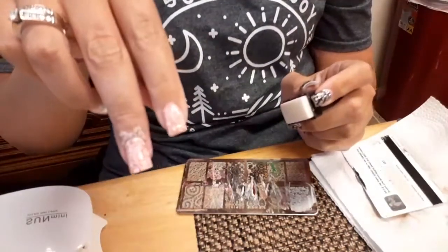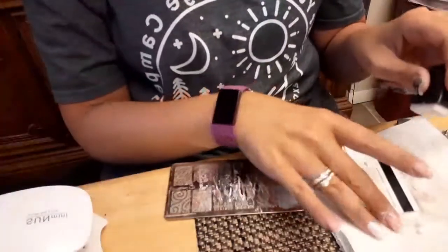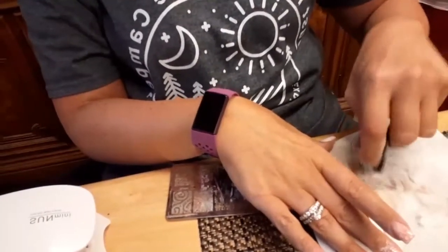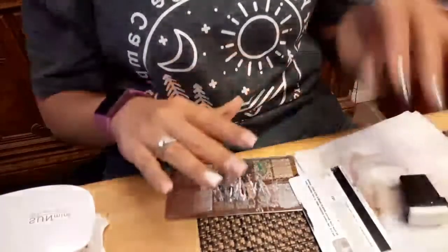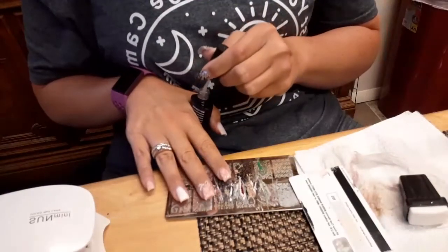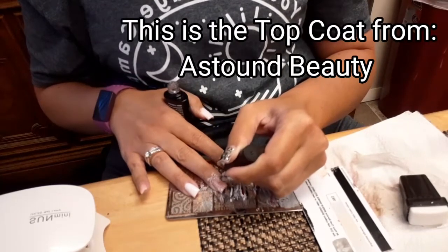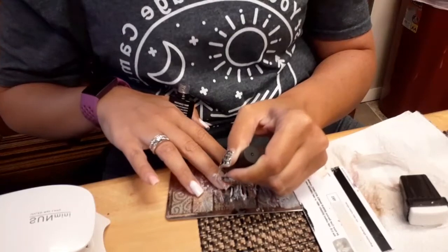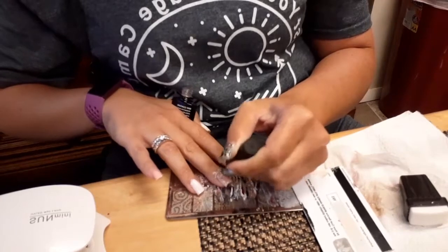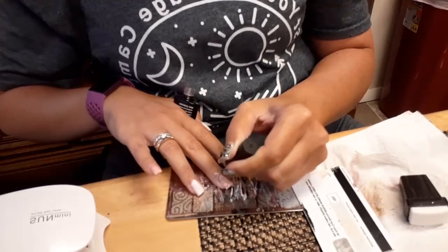That actually looks a lot better than the last one. So after that's dry, you just let it sit for a second. I'm gonna clean off my stamper so it's ready to go for the next one. And then I'm gonna put on top coat real quick, trying to avoid getting it on the skin. Make sure you get the end covered a little bit too so you don't accidentally wipe off any of that pattern.